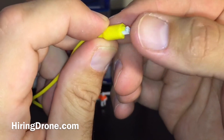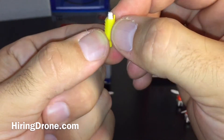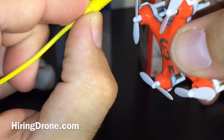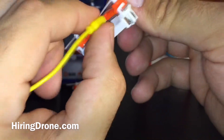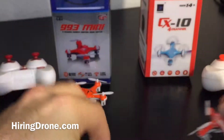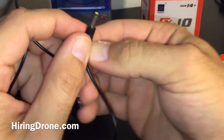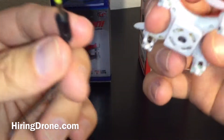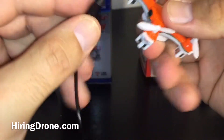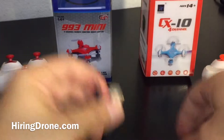The USB charger ports are different. On the Cheerson, there are several other nanos and minis on the market that share the same charge port, making it somewhat universal. This can only go into the charger port one way — with the yellow plastic piece up — so you don't bend any of the prongs when charging. Whereas with the 993 Mini, it comes with a specific charger. I don't have any other minis or micros that work with it — it's a little bitty circle — but very easy, no worries about bending prongs. You just plug it directly into the port.